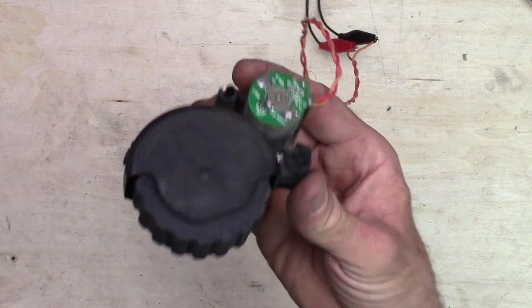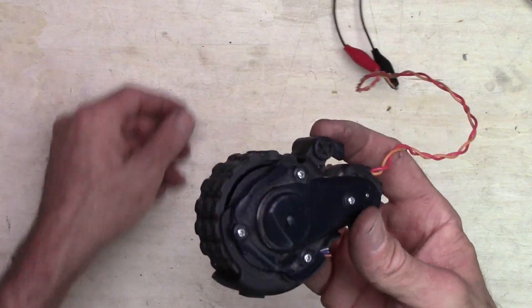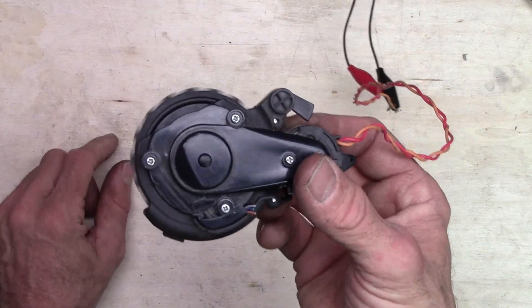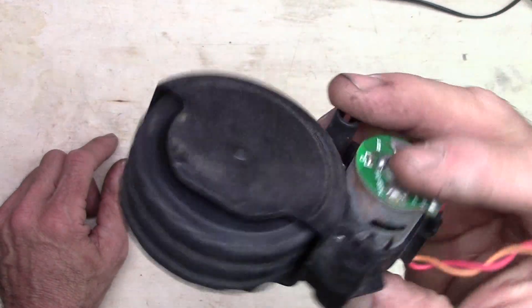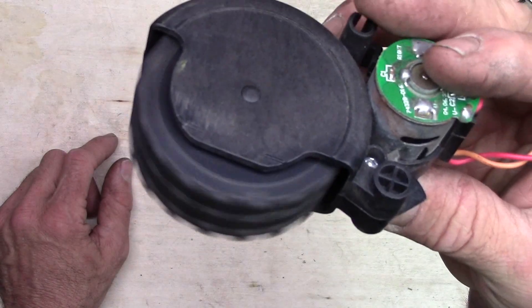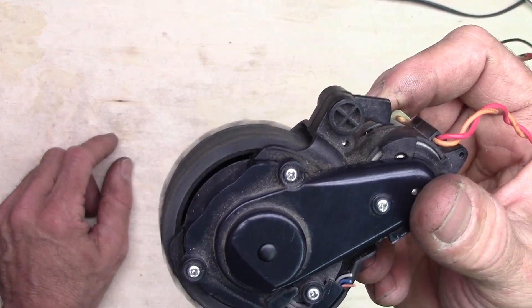I want to run this before I clean it and show you how to take it apart and clean it, but I want you to hear it before I clean it up. It's a little crunchy sounding, and it's probably pretty dirty inside.